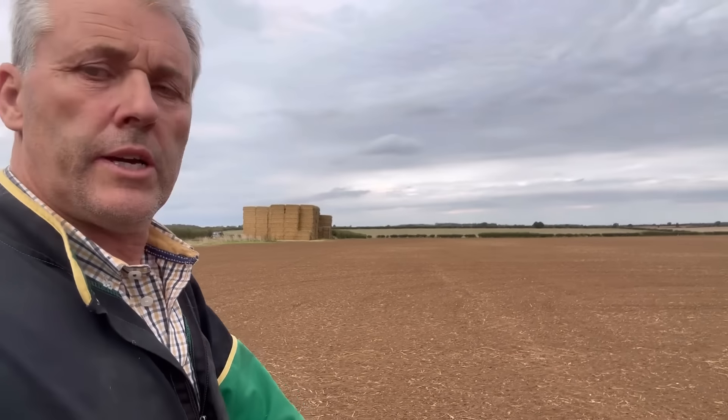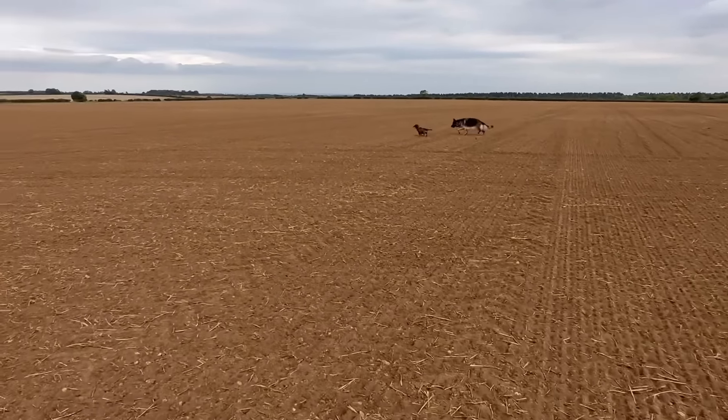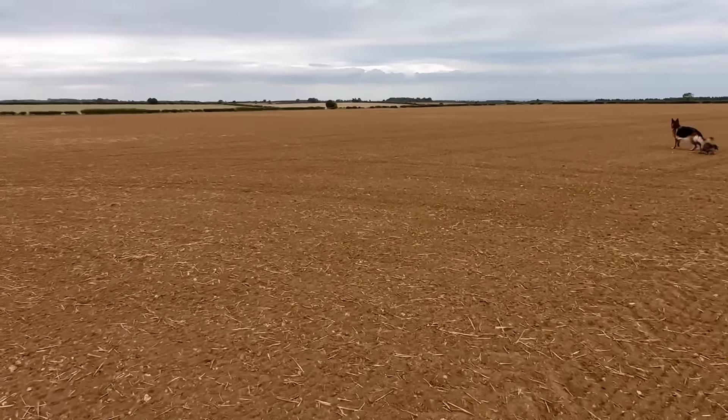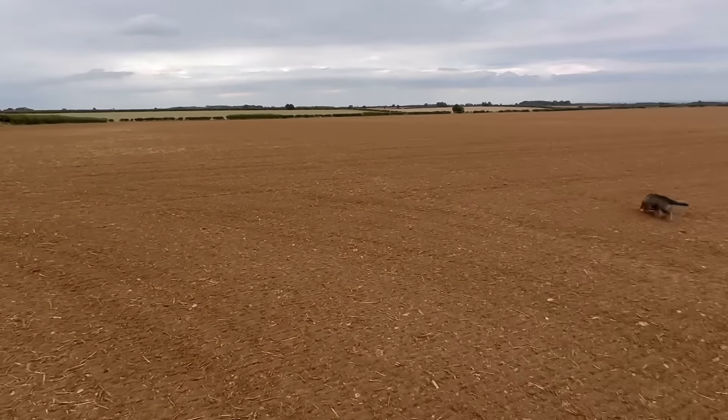I'm back up at the heath on the cereals event fields, and Ruben's just finished rolling one other field. This is the field I rolled last night - I'll just show you the surface and how level it is. Hopefully this will be really smooth when the grass grows and for everybody walking about. This particular area is where there's a whole load of trade stands - not machinery, it's all the other smaller stands through here.